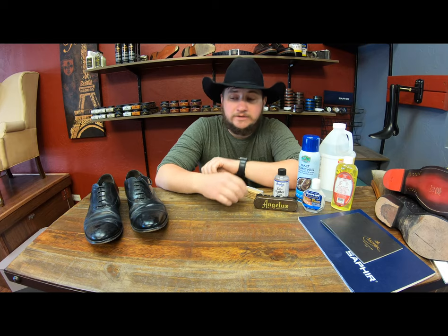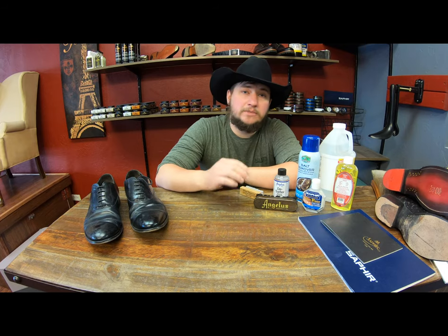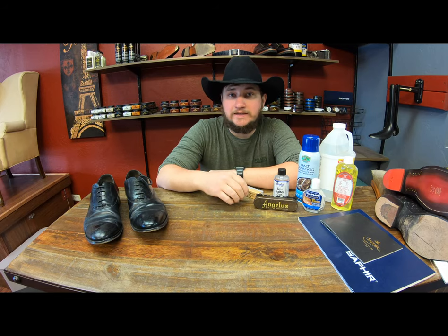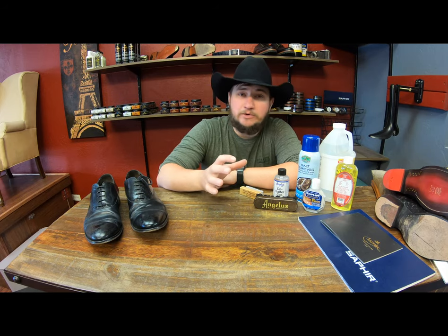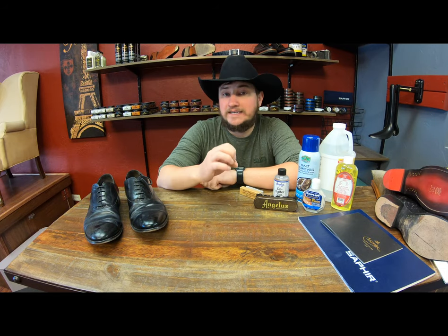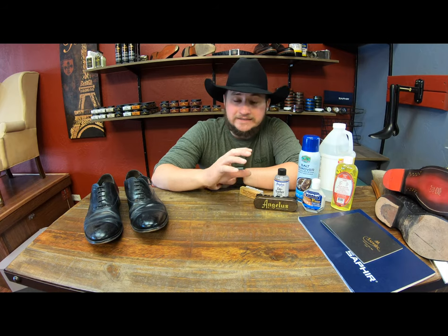Thank you for joining us today on our daily video. Like I mentioned, we're going to be talking about salt on your footwear. It's a big, big problem that a lot of people tend to ignore and neglect. A lot of people are more concerned about the appearance, but don't really understand that it's actually extremely damaging for your footwear — whether it's man-made leather or real leather, it doesn't matter what type it is.